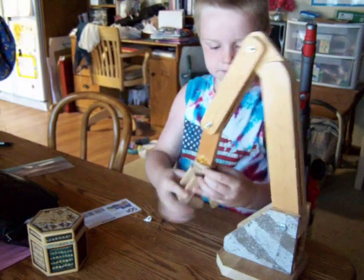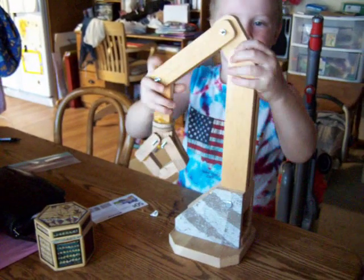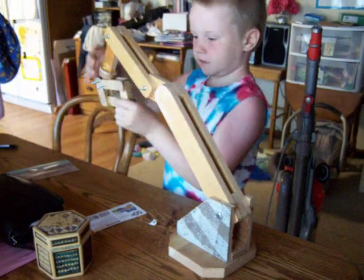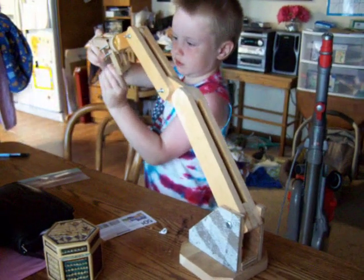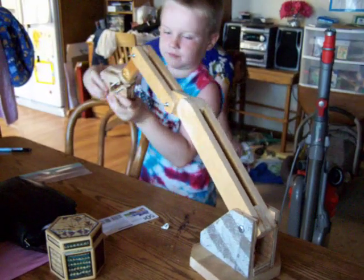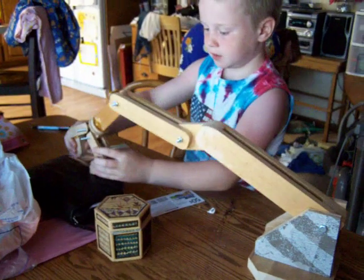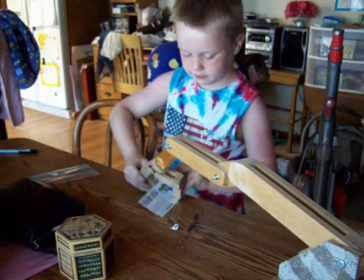This can turn and this can bend and this part can bend and this can grab stuff with its things. Sometimes it's good and you can make it and it's fun to build and pick up lots of stuff.